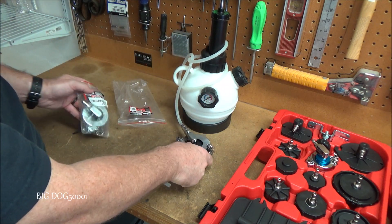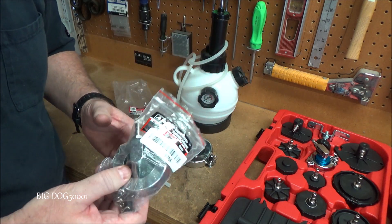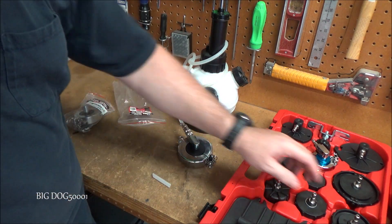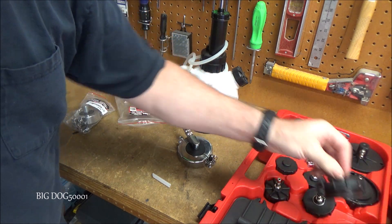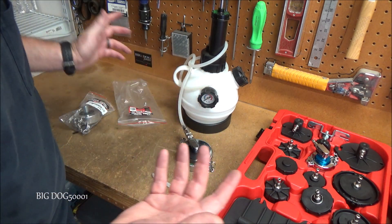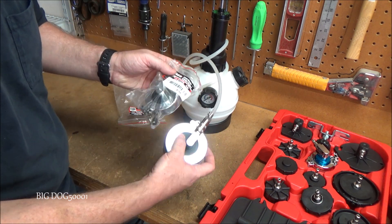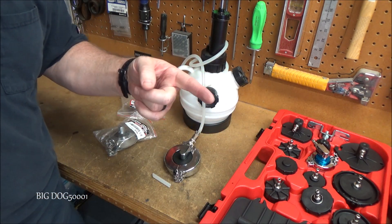I've already used the smaller one — the 55mm one — and they work great. They seal much better than these plastic ones, although those work okay. I definitely like these metal ones where they clamp around. If you own Hondas, these are the ones you want along with this; you don't even need the full kit. These are made in Taiwan.